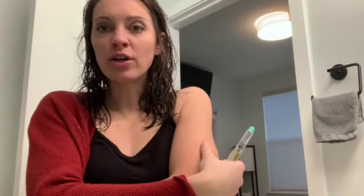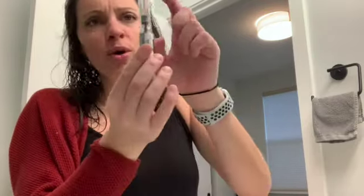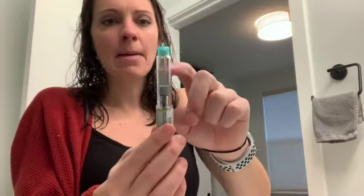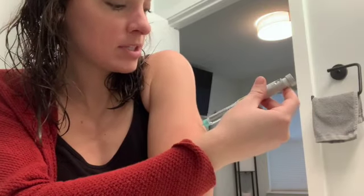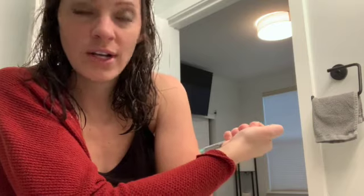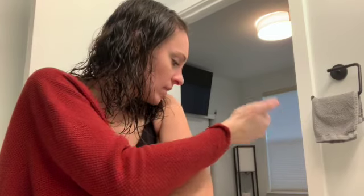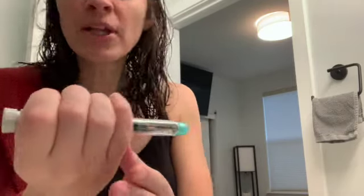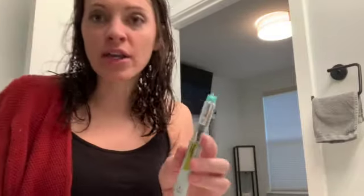There's a trick where you can push your arm up against something to make it a little bit easier, but for the video I'll show you directly. You also want to make sure the bubbles are out — tap it a little bit before putting it in your arm to make sure all eight units get in. I'm just going to put it in my arm. It's in, and I push and got all eight units. I usually hold it there for about 10 seconds just to make sure it all goes in.